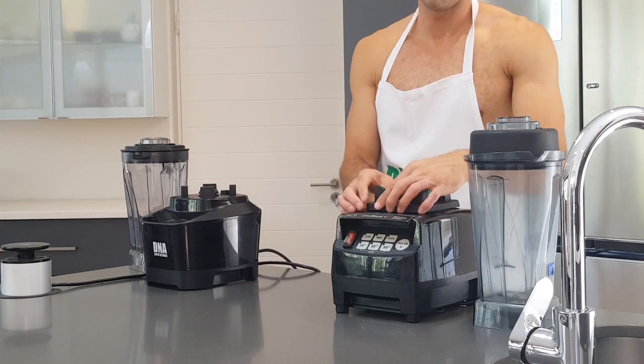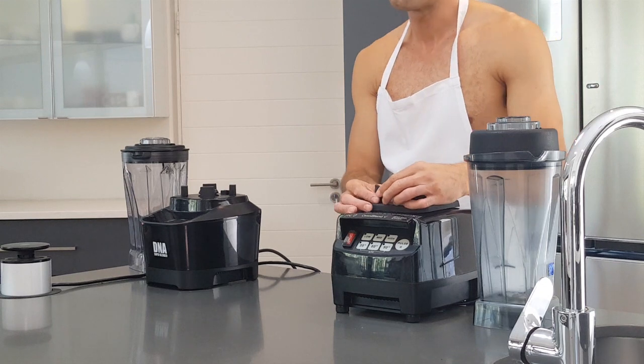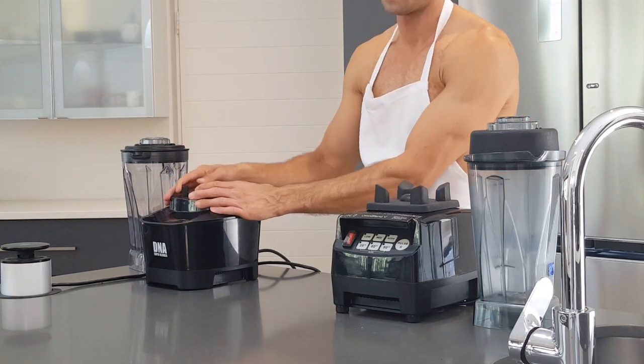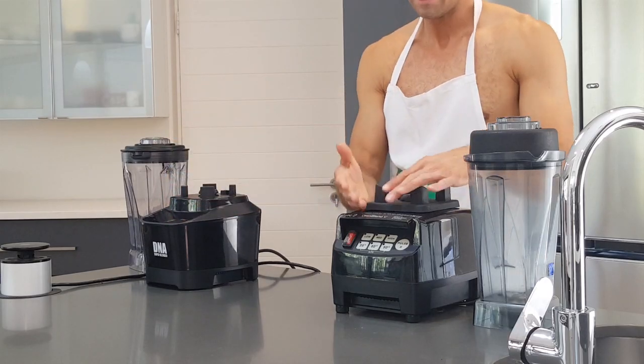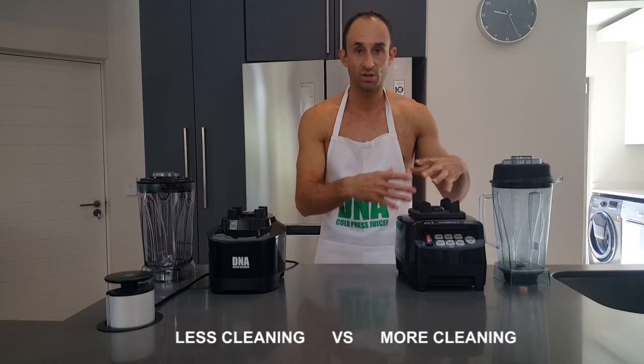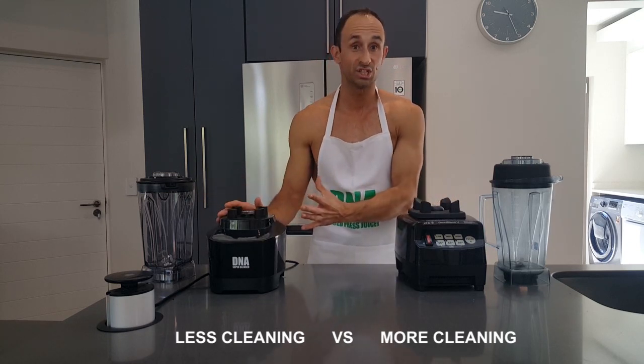Another difference is that on the Omniblend one can remove the rubber base or bottom plate, whereas on the DNA there's nothing to remove. The potential risk is that you get dirt and muck underneath the Omniblend's base which you have to clean, whereas on the DNA you don't have to clean anything because it's built into the machine.